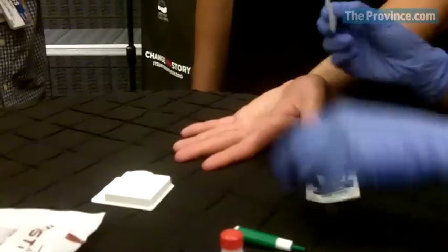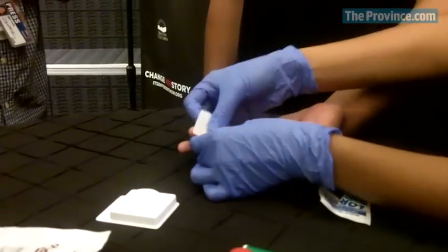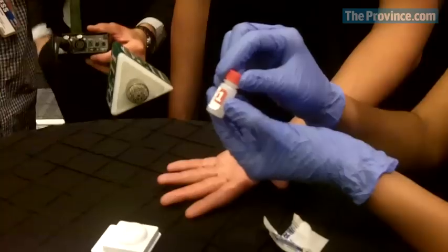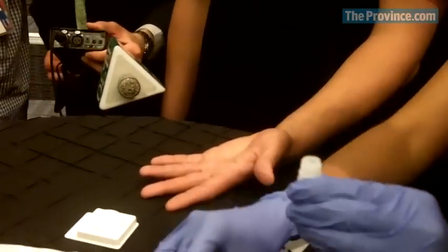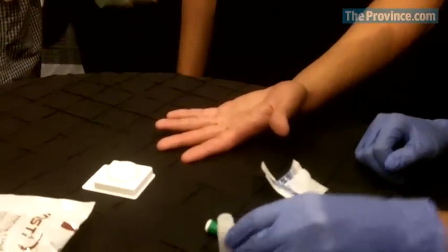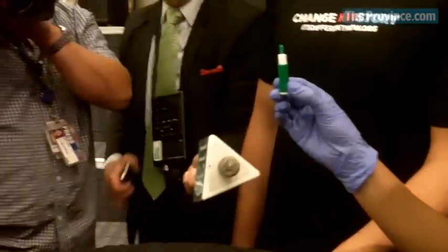So this is a rapid HIV point of care test. What I would do is take Aaron's finger and just give it a good squeeze. Then I would take the alcohol swab and just clean the surface of his finger, and as I let that dry, I go ahead and get bottle number one ready, and this is what I use to poke Aaron's finger.